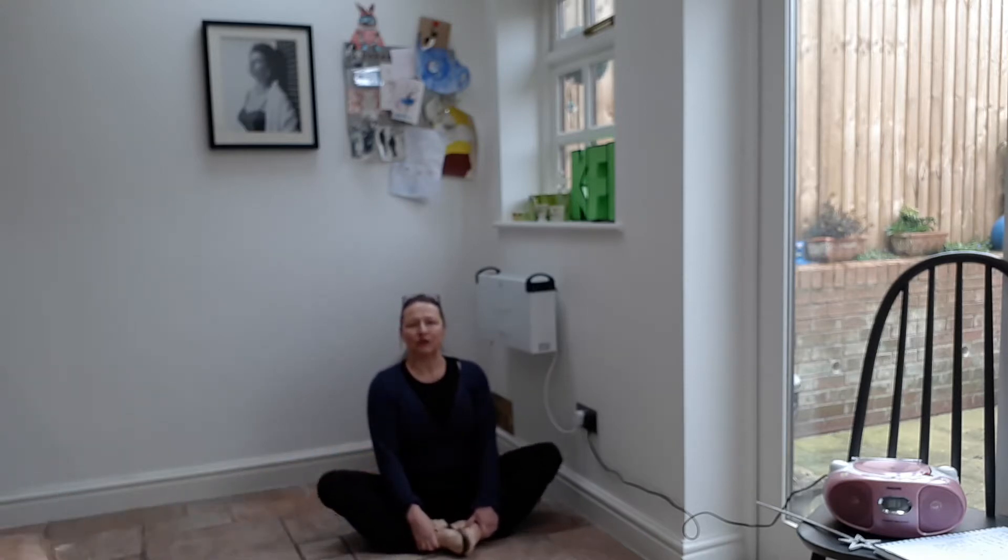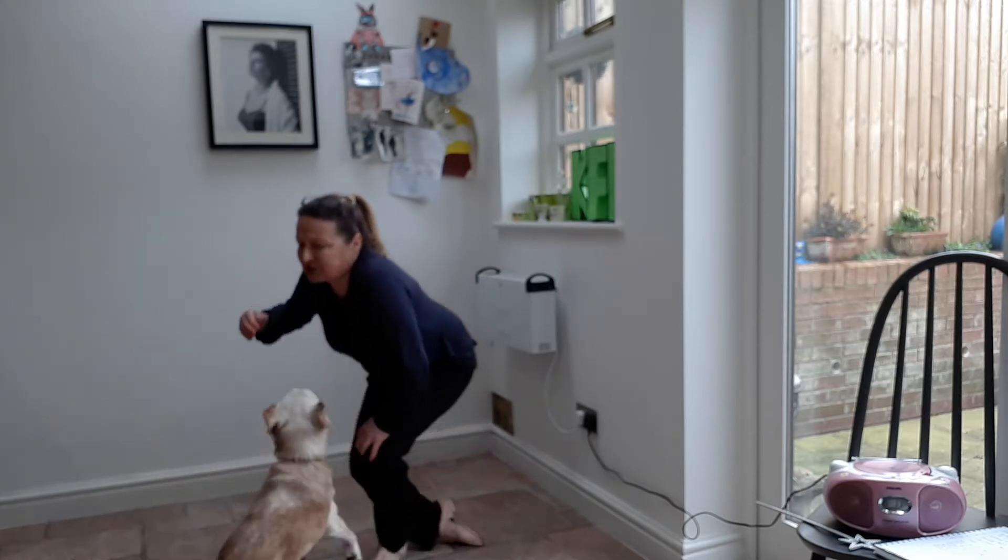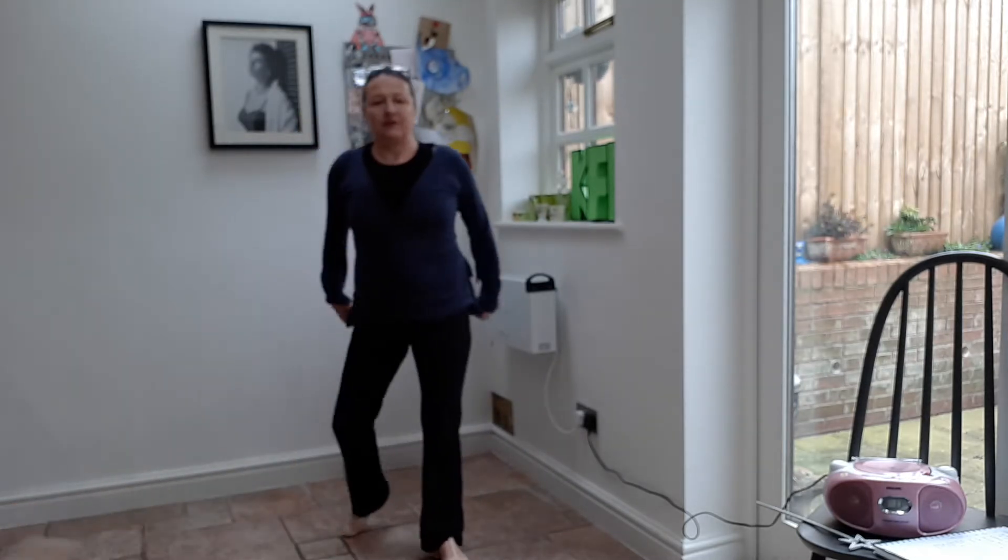Here we go, bouncing. Straight back, put your tummy in. One, two, three. Really stretch right to the floor. Can we stand up? No hands. Can we do it, Serge? Yes, we can. Fantastic.